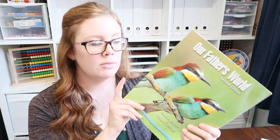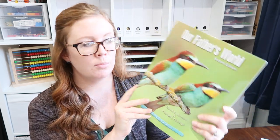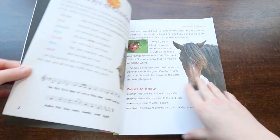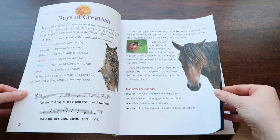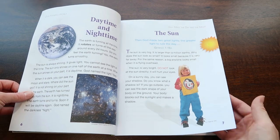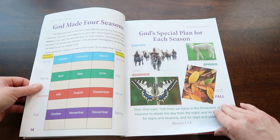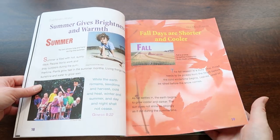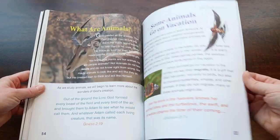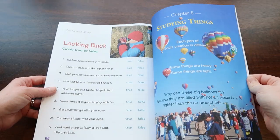And then lastly, for the core curriculum, there is science. We've just been doing this through classical conversations, but the first grade book is Our Father's World. From what I've seen, they pull different lessons to fit with what you're learning about in history, so you're not going through it page by page — you're picking and choosing. It's very colorful with lots of things to learn. We really should be doing more of it because I think it would be really fun and educational, but you can only do so much.